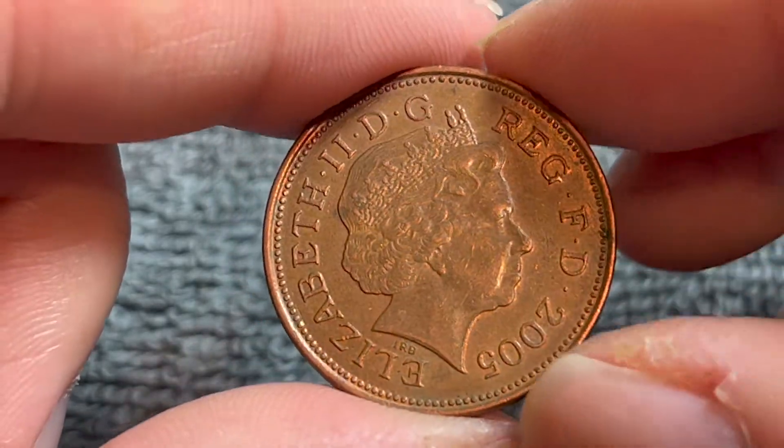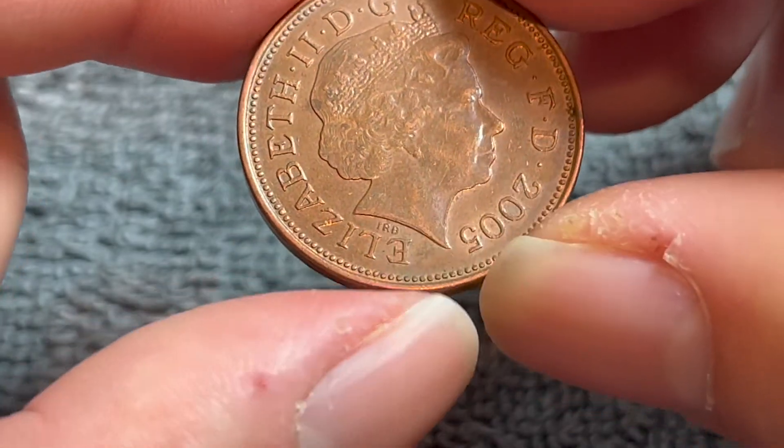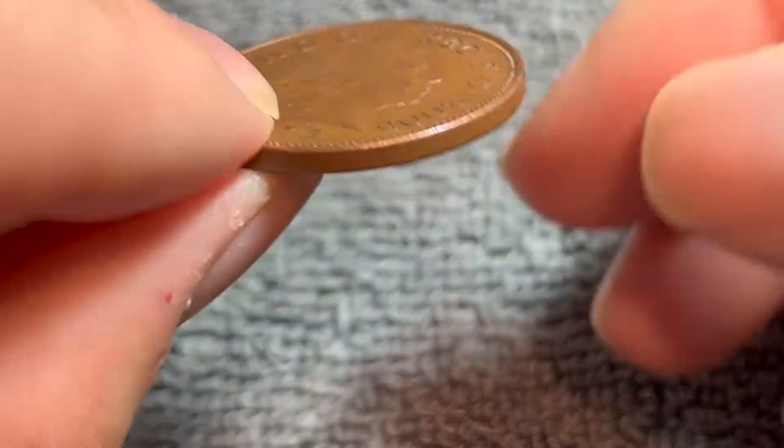This is a copper-plated steel coin. It weighs 7.12 grams, 25.9 millimeters in diameter, 2.05 millimeters thick with a smooth edge.